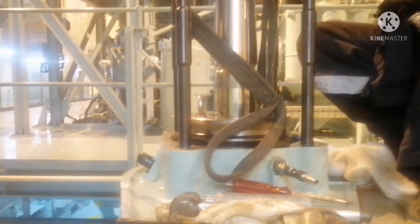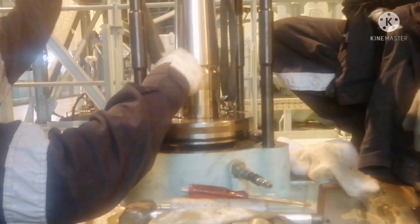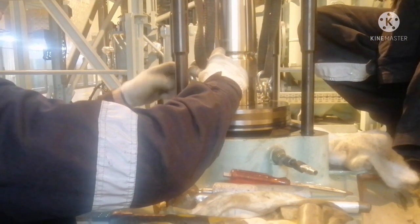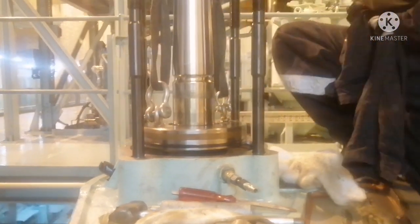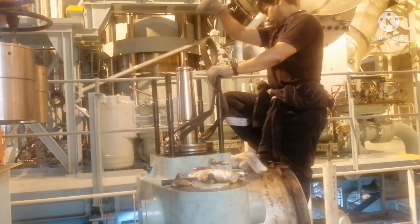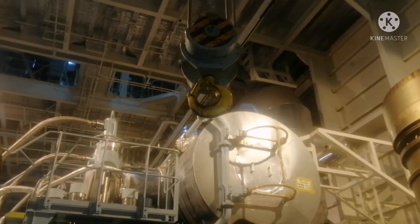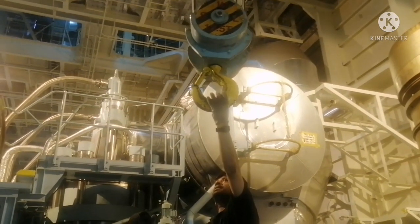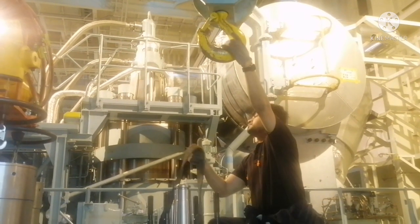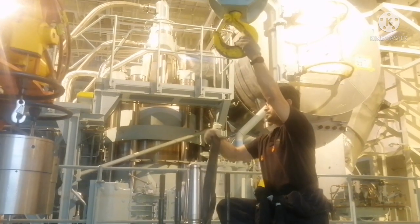Now we have attached our lifting equipment and we are going to lift the air piston off the exhaust valve. We will be using the engine room crane. Whenever you are using the engine room crane, ensure the crane has been tested properly and do proper checks of all lifting equipment before any operation. We checked our engine room crane and everything is fine. This air piston is about 45 kilos.